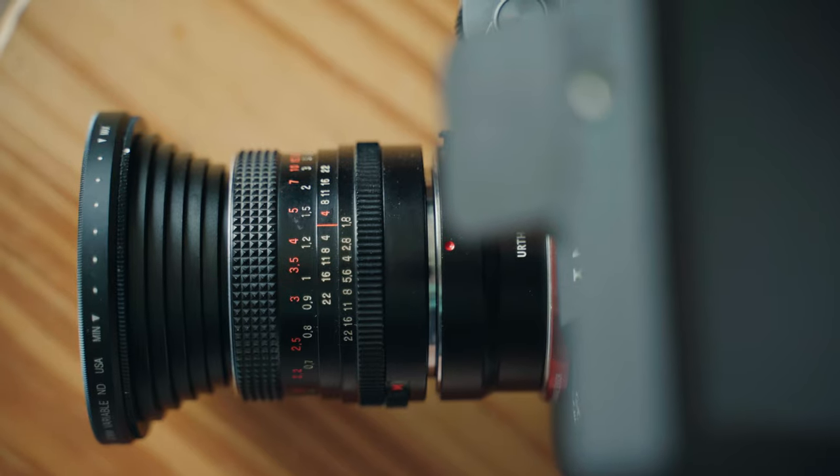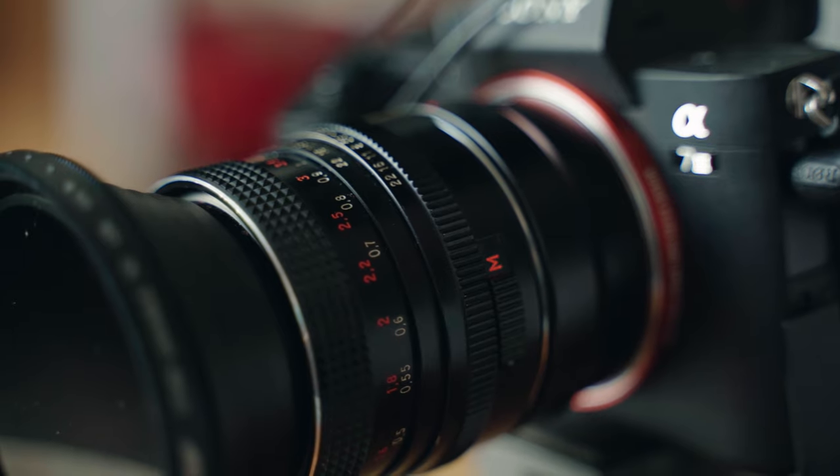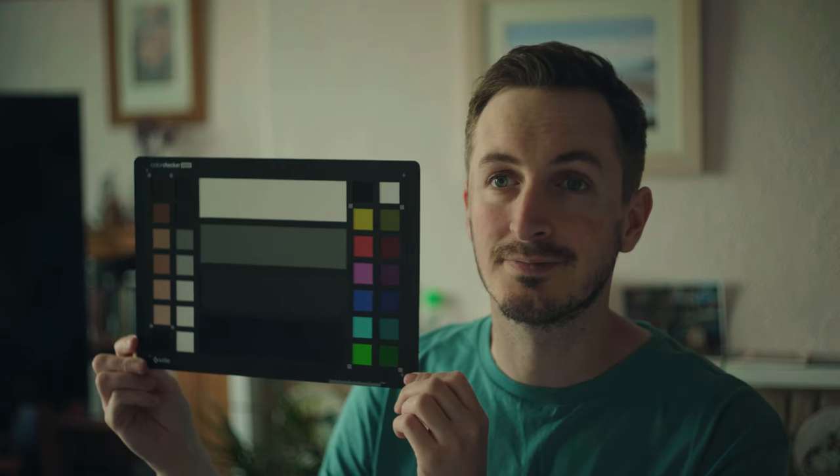One thing I may buy for these for future use is a focus ring adapter so I can either use a follow focus or just get some extra control when pulling focus right off the lens. Overall I'm very impressed with how these lenses hold up on a modern mirrorless camera — the images they produce are fantastic. They're able to take off a bit of that digital edge without the need for additional filtration.